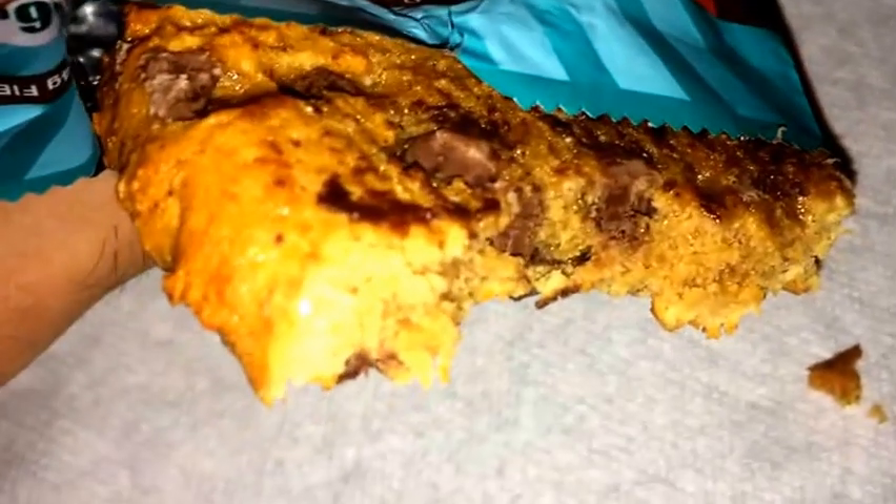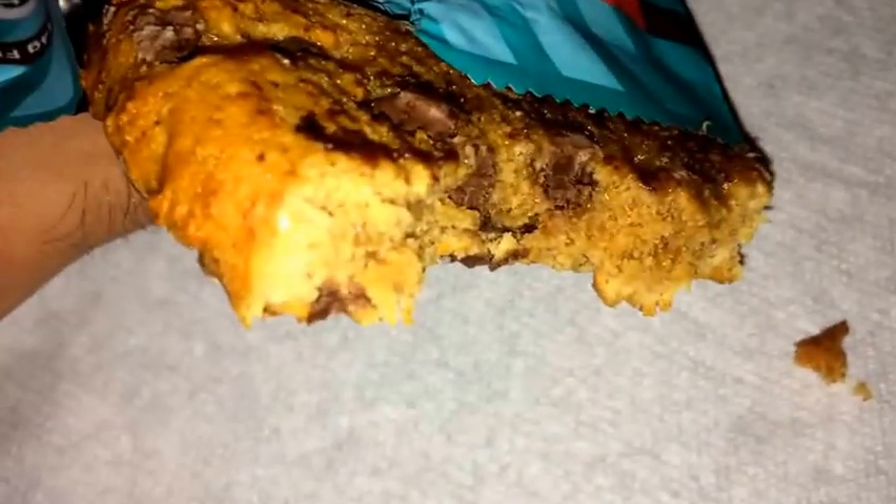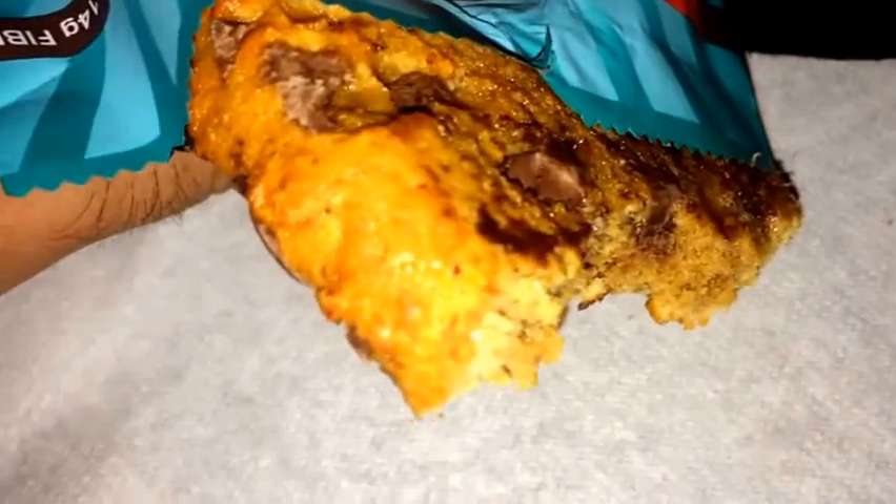So this one's pretty good. This might be my second favorite that I've tasted so far. I think I reviewed the white chocolate peanut butter, the chocolate donut, the birthday cake, and now this one. I think the birthday cake is still my number one, but this one's pretty good. I'll say this one's probably my number two so far. Take another bite.